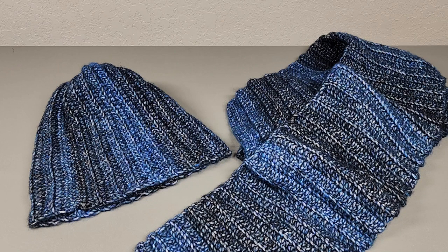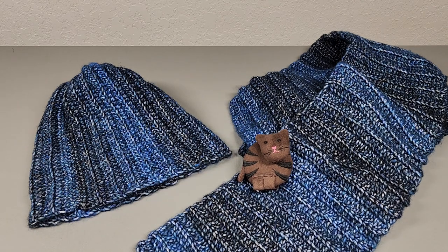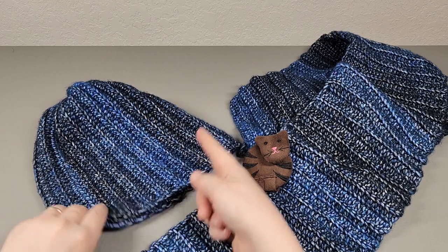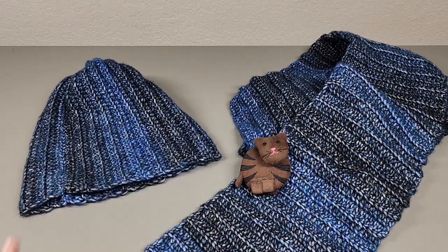You're gonna need a tape measure and definitely the head of the person you're making this for, because we're going to make it specifically to that person's head — meaning the length of the hat and the width of the hat. So you need a tape measure and I think that's it.